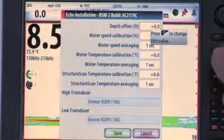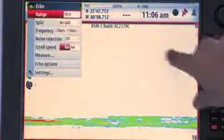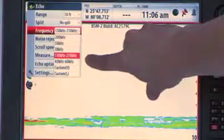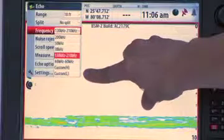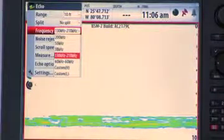To see which frequencies this transducer can handle, go to the Frequency drop-down list, and here you'll see the two chirp bands, plus the individual frequencies, and the ability to use a single frequency within the custom chirp bands. This replaces having to select a transducer from a drop-down.